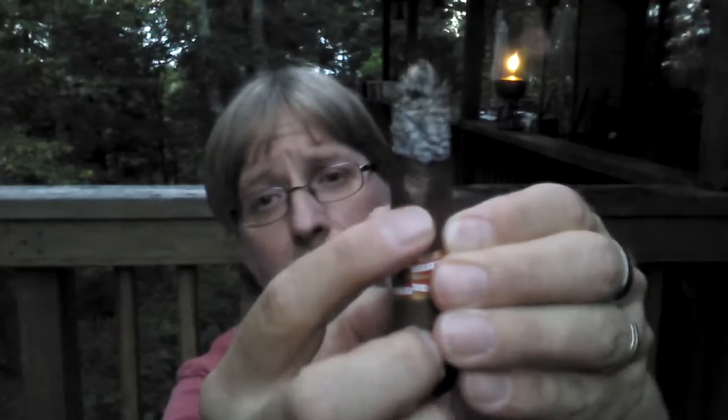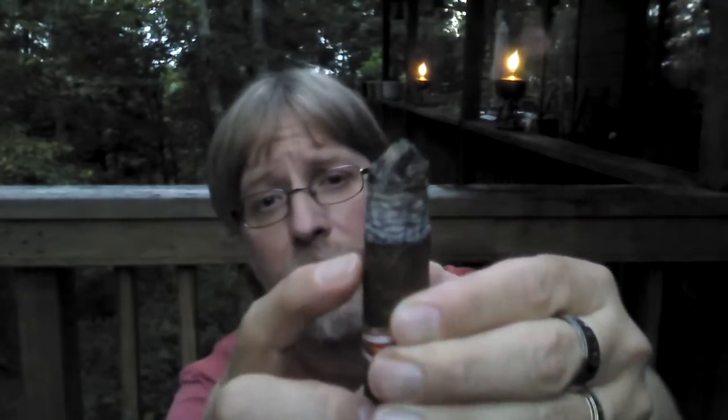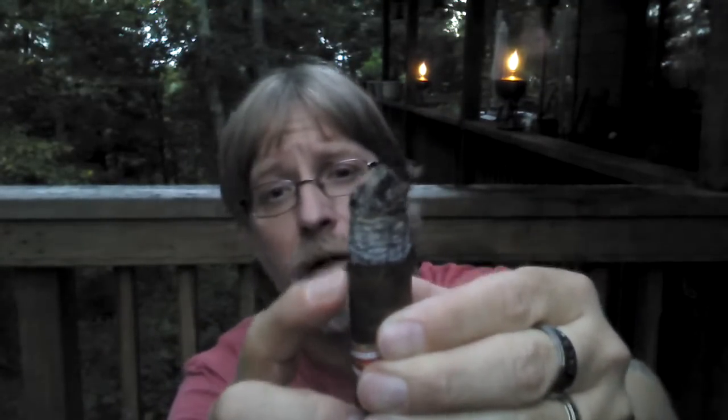I'm going to continue on. I've got a good amount of cigar left. I'm just now starting to see a little blister in the wrapper — it's starting to bulge and there's a split in it, a little bit soft under it. But no big deal, I think it'll burn right through it. I'll continue on and come back at the nub.